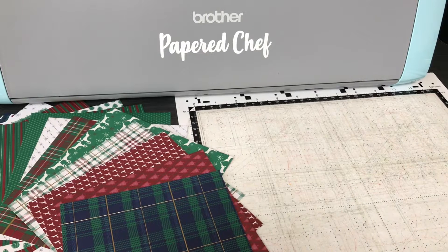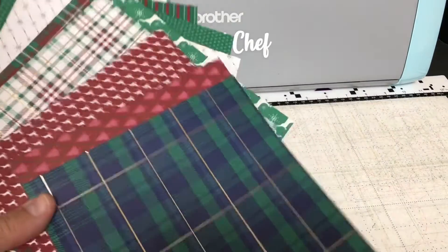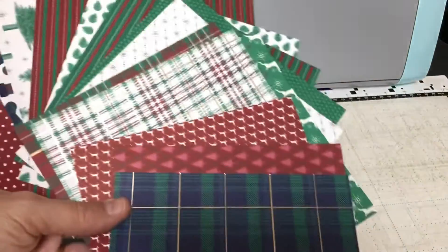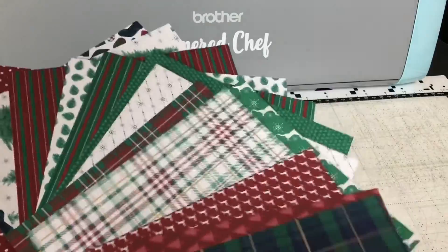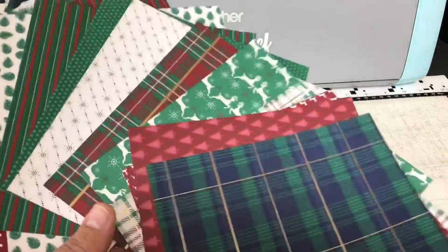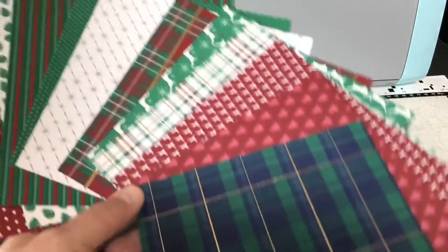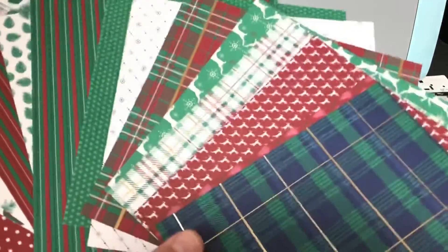I'm using Wrapped in Plaid designer series paper by Stampin' Up. This is about all I have left from my stack of 48 sheets. This paper has gold foiling throughout it, and the coordinating colors are Night of Navy, Shaded Spruce, and Cherry Cobbler. Some of these colors are going to be on sale during our online extravaganza. Be sure to go to my website and sign up for my newsletter — that'll be linked in the description.